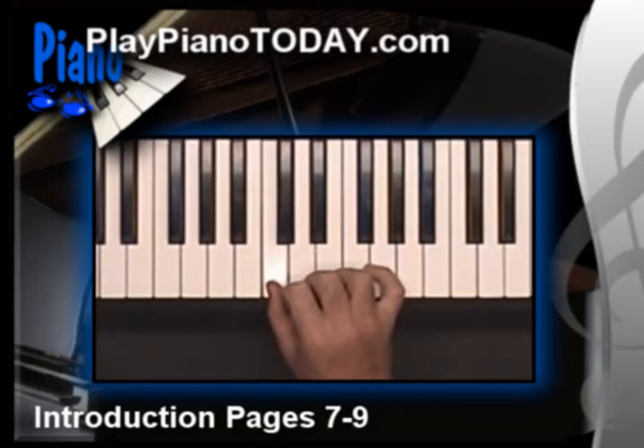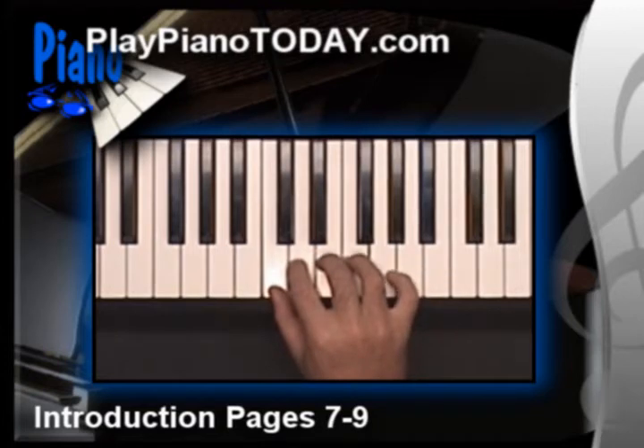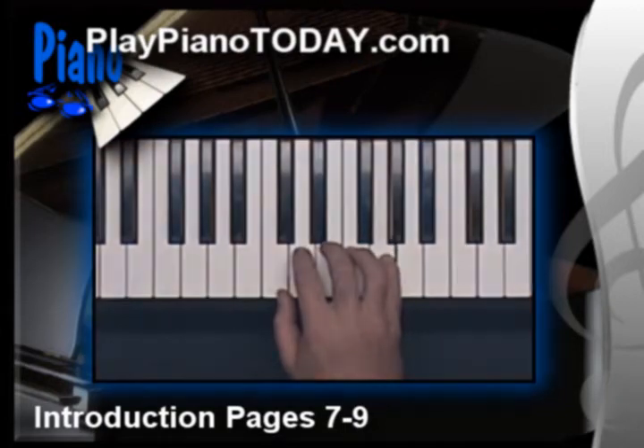Starting with the note C, I'm going to play a tetrachord plus a whole step and explain how it's built. 1, 2, 3, 4 — there's the tetrachord. And then a whole step on top. So the tetrachord plus a whole step is a sequence of 5 notes.